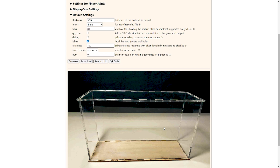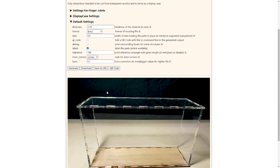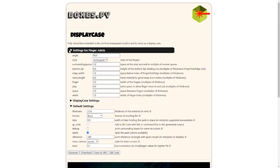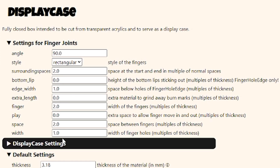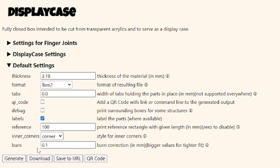It should come out looking something like this. This is a display case style, and it's really easy for my daughter to snap together and snap apart. She only needs to take the top off, so a teacher could help her do that. And then the settings for finger joints, I'm just going to leave them the same, so you guys should be able to see how it comes out.